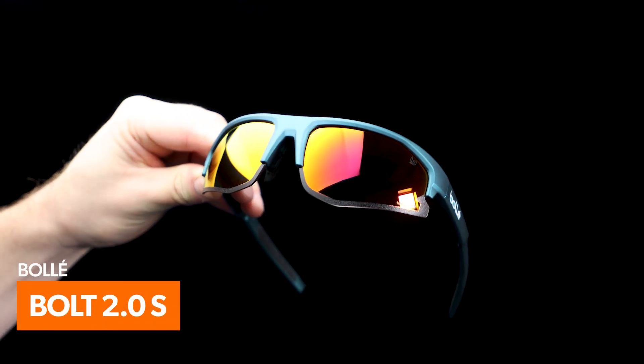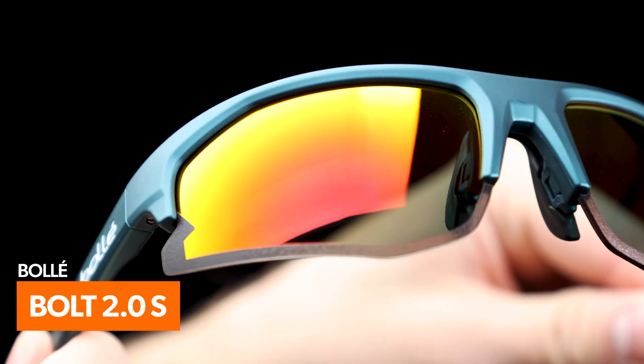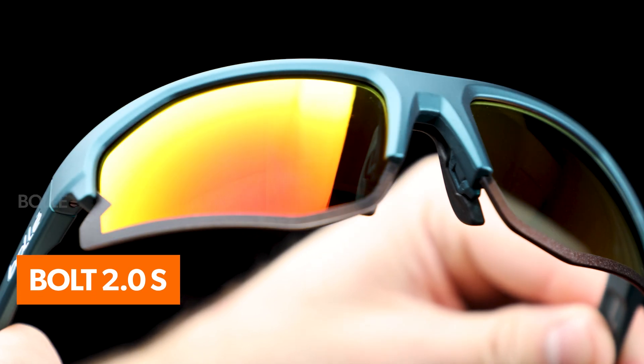Before making your decision, consider glasses with specialty features as well, like color enhancement. Lenses that block out certain wavelengths of light and enhance others can greatly boost contrast in your vision, helping you stay focused on the pickleball more effectively.